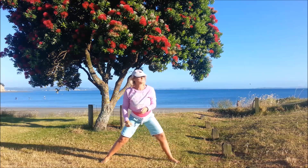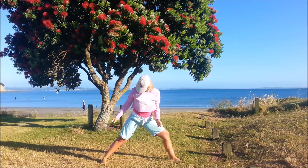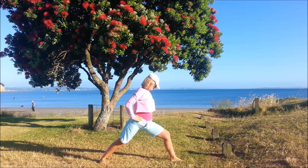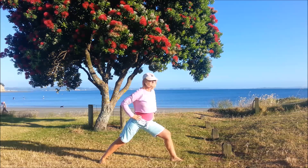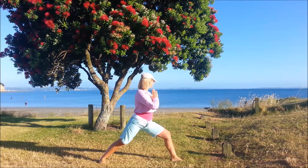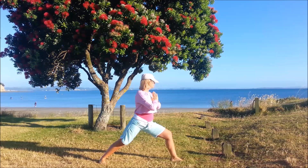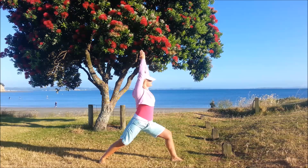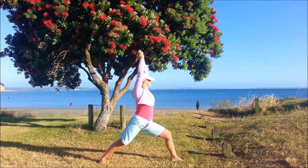We'll come down and do one more on the other side. The left foot pointing forwards, the right back foot slightly angled, heel is down, bending the front knee. Try and keep the weight centred, bring the arms up and breathe.